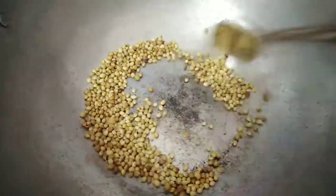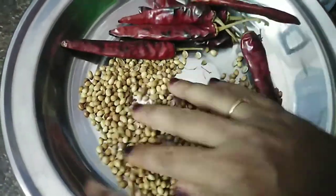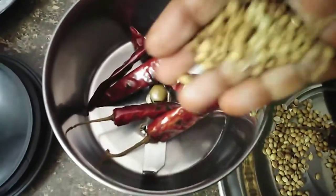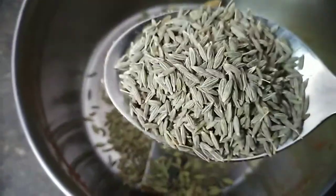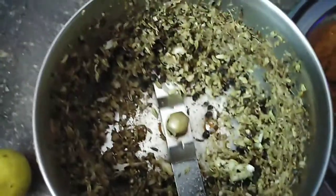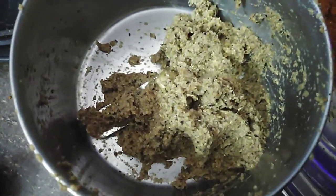Chicken masala — put the chicken masala in the jar. Put the mixing jar in the jar. I need the masala to be ready. I will use the masala. If you want to make the masala, you can add the masala.